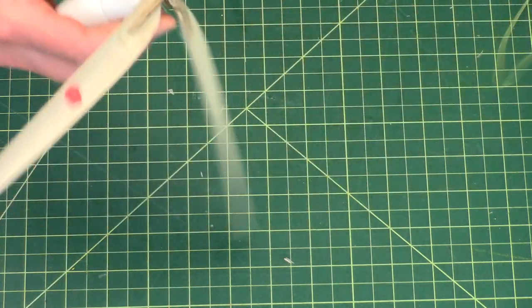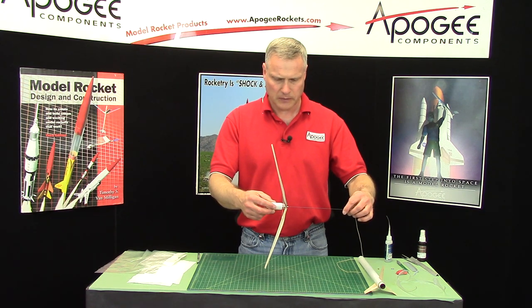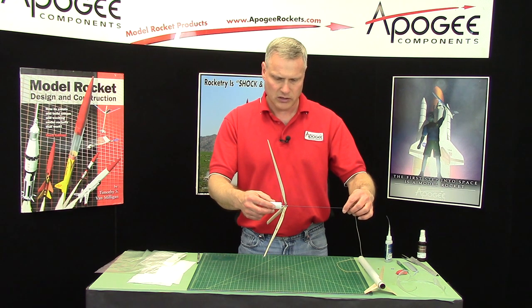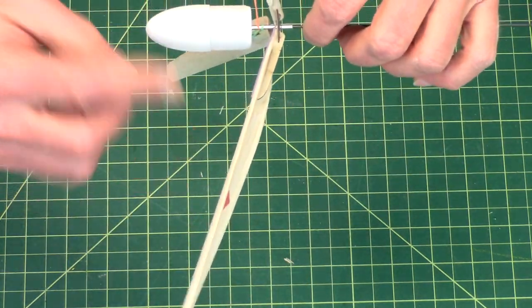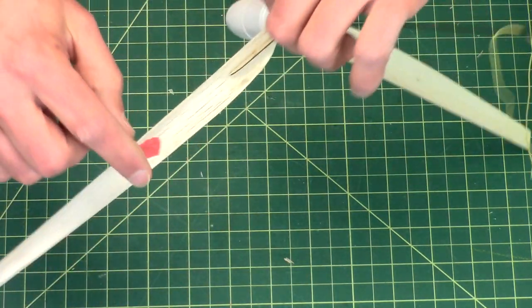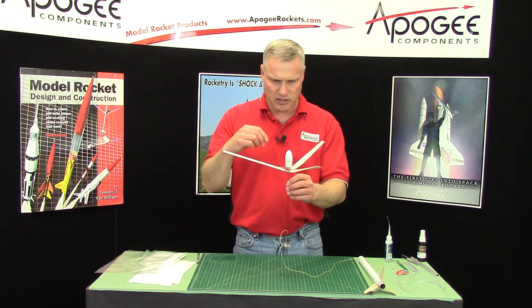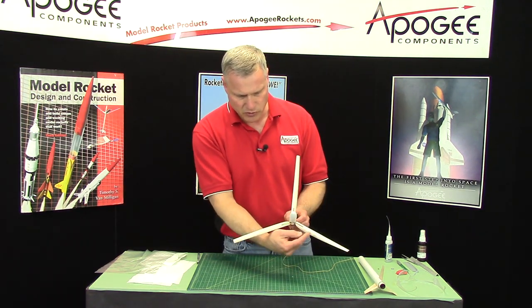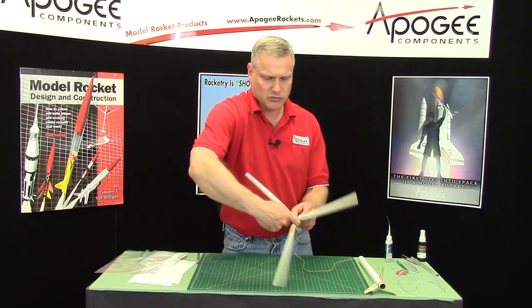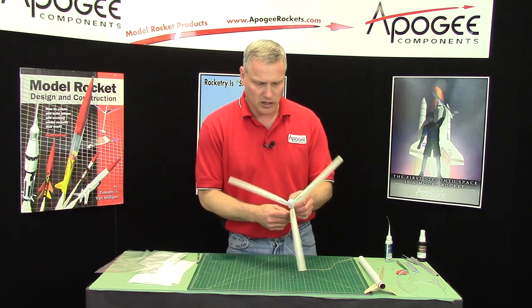I add a little bit more clay — this is probably going to be too much. Actually, that's pretty good. Before, I had the orange and the green coming down; now they're about even. So that is about the right amount of clay for this helicopter — when it descends it should spin really nice. The direction of spin is toward the rounded edge, so on this one it's spinning clockwise, and that's the way it's going to spin in flight.